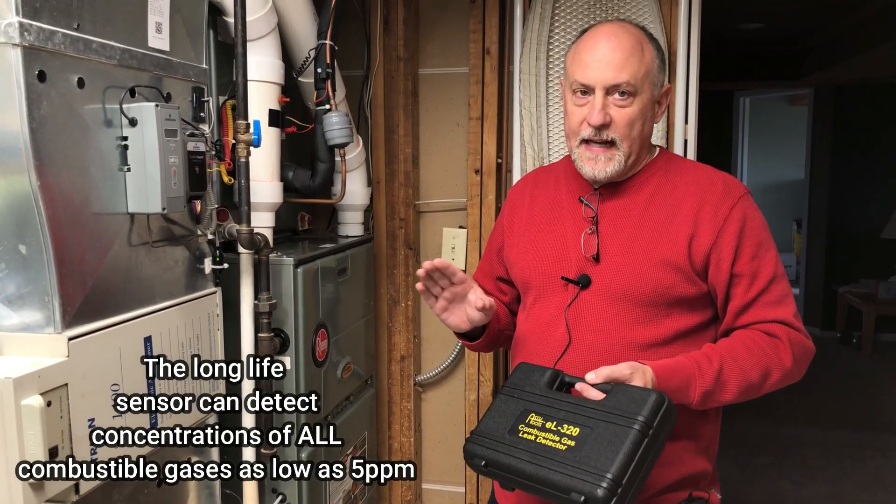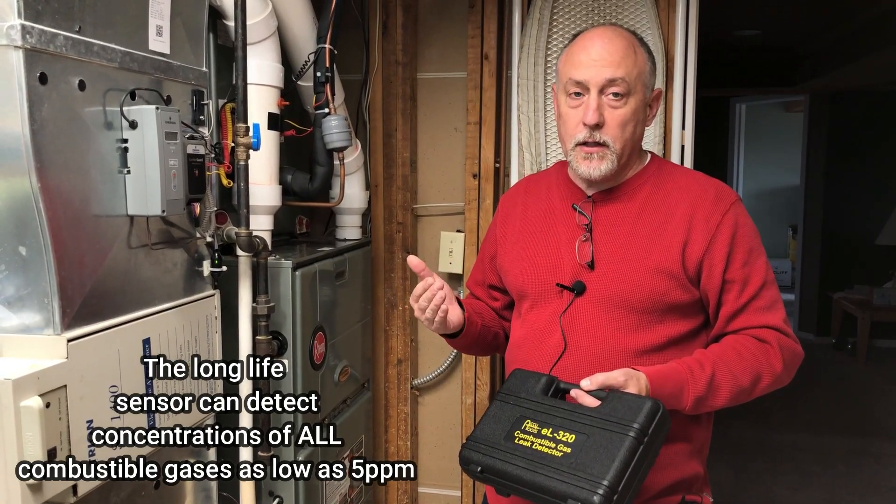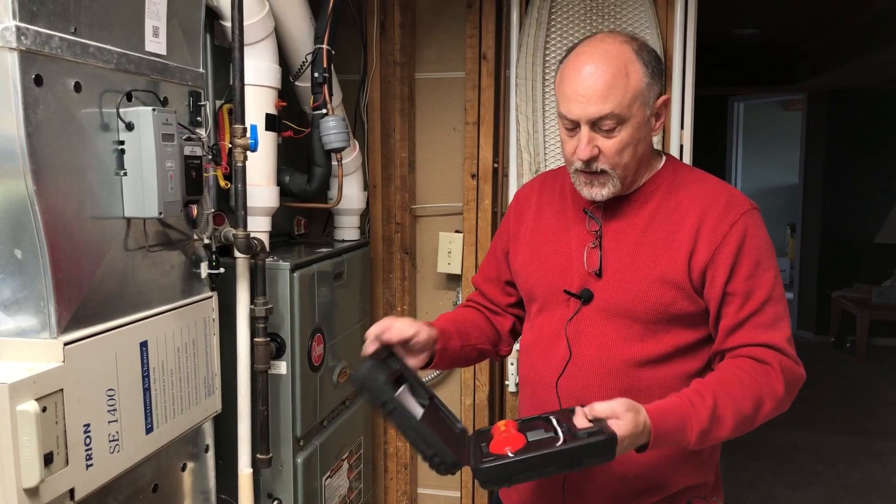Anybody doing service on gas appliances — natural gas, propane, methane, whatever you're using — you should be doing some kind of gas detection to look for leaks on gas lines.